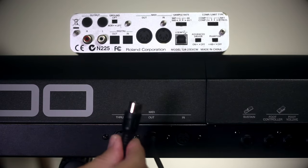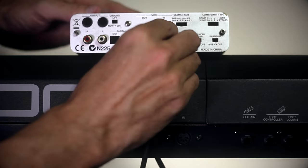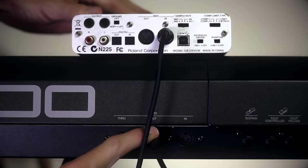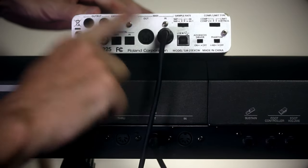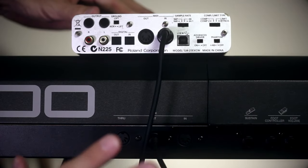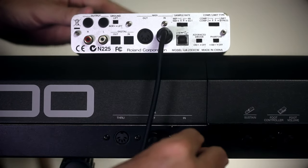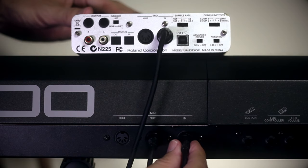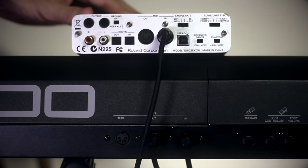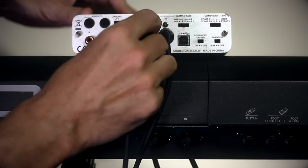The other end of this goes into the in port of the audio interface. It's important to get this right — we go from the out port on the keyboard to the in port on the audio interface. Lots of people get this part wrong: they do out to out and that's where they get confused and get no sound. With the other cable we plug it into the in port of the keyboard and take the other end into the out port of the audio interface.